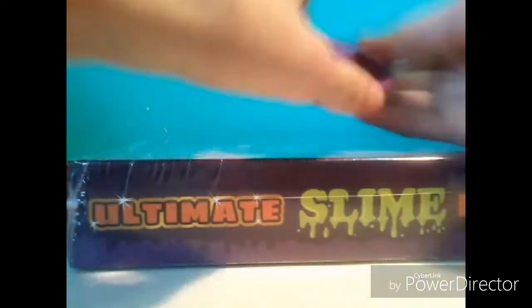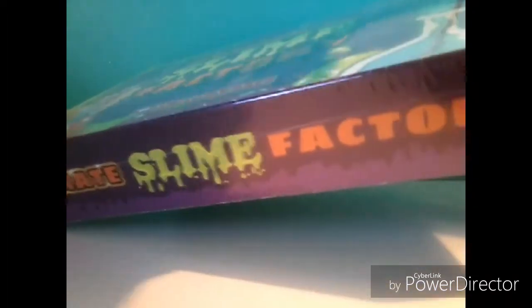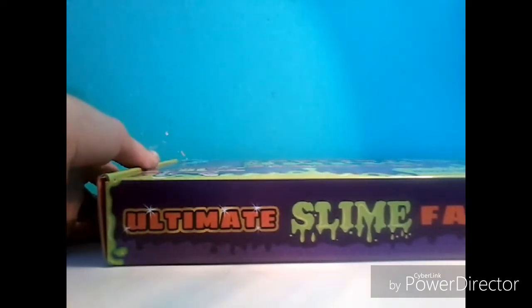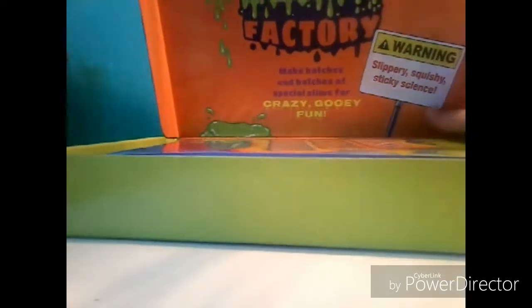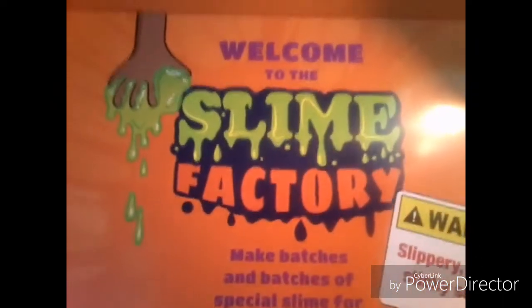I'm just going to use my trusty scissors that you guys see all the time — I use them in my LPS eBay packages — and I'm just going to find a way to open this. I have a rip right here and I'm just going to unfold. Got all this off, and here's the beautiful box. I'm guessing it has to open somewhere here — never mind, I found it. Here is the opening of it. We have all this stuff in here, and it says: Welcome to Slime Factory.